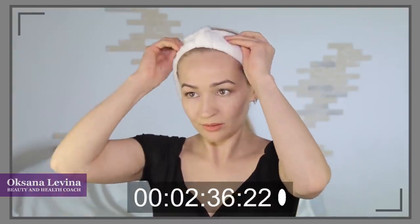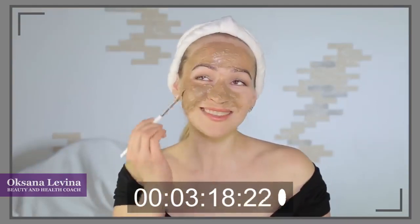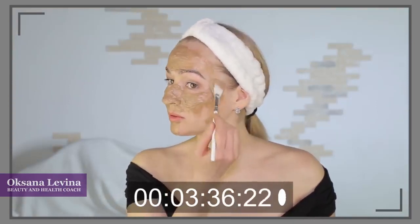It's almost like being in a spa center. It smells so good — probably it's really tasty too. It actually smells delicious. You can also apply it around your eyes, and it feels so nice on your skin. I really, really recommend it.